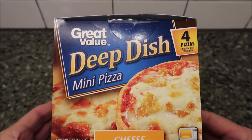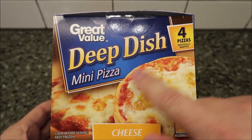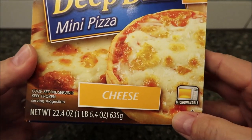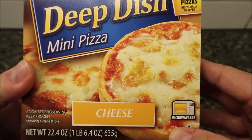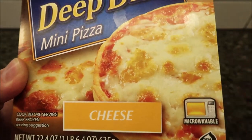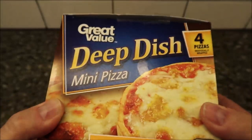Hey guys, welcome to another lunchtime review. Today I'm going to be trying these Great Value deep dish mini pizzas. There are four pizzas in the box, and this one is the cheese variety. We bought these at Walmart — Great Value is a Walmart brand — so these are frozen, from the frozen section, and this is the four-pack.